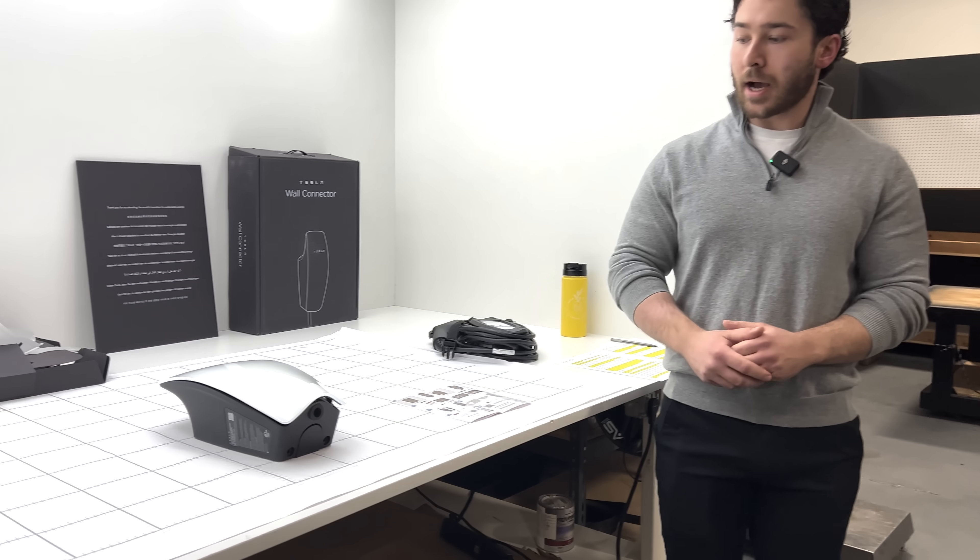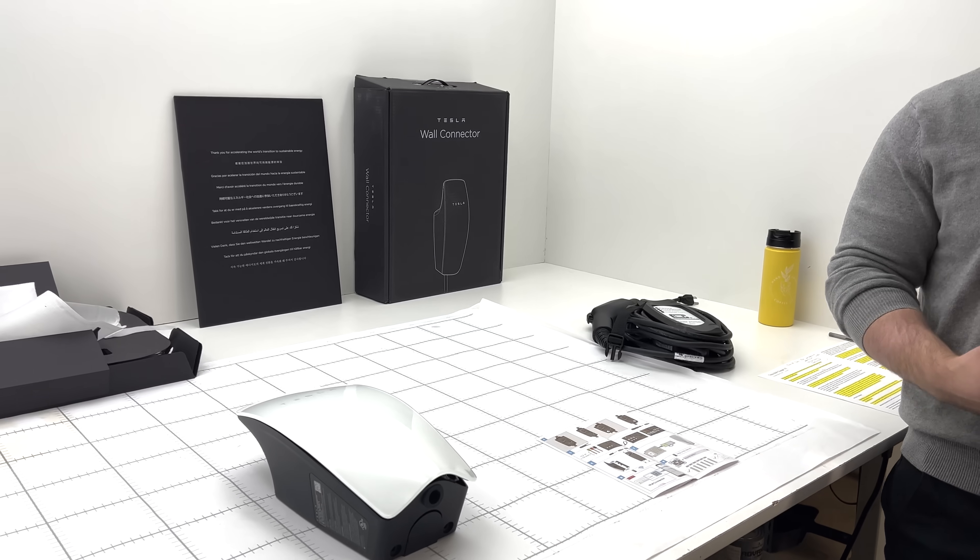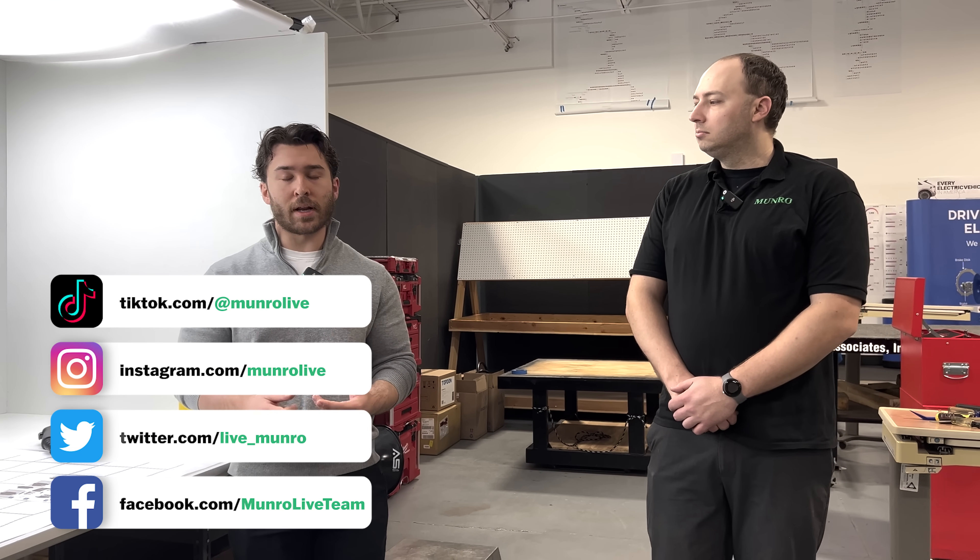We're going to be starting with the third generation Tesla wall charger. Before we get into any of the details, we won't be doing much dynamic testing for any of these chargers. We don't have them hooked up or any of the apps to look at their actual functionality and charging a vehicle. But Antonio is a Tesla Model Y owner and understands some of the use for these, so I wanted to give him a minute to share his personal experience.